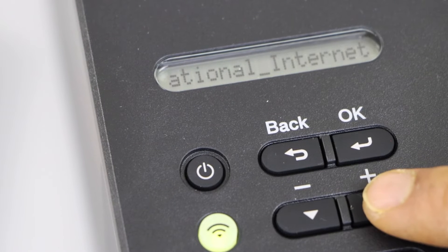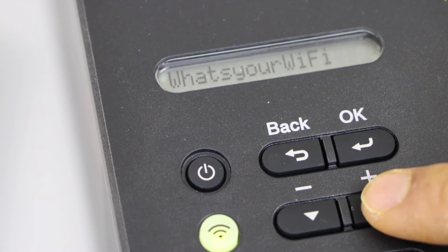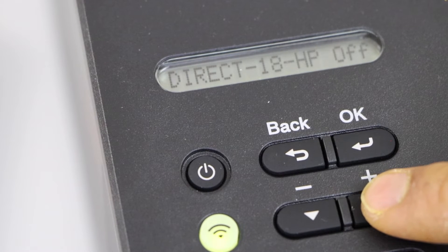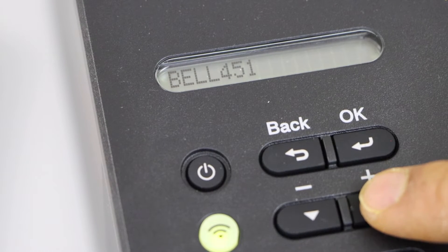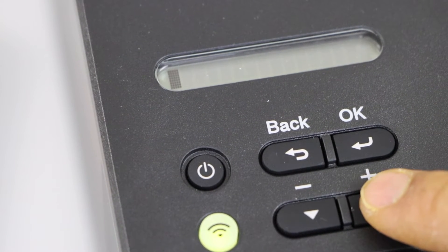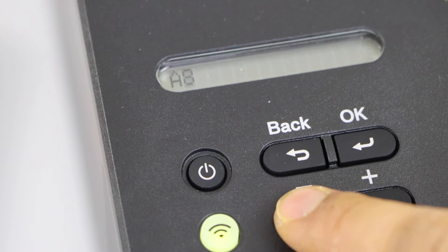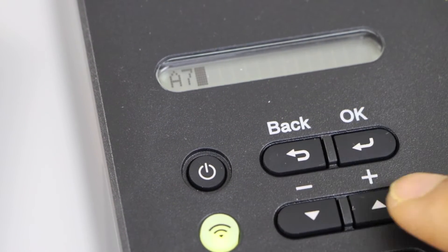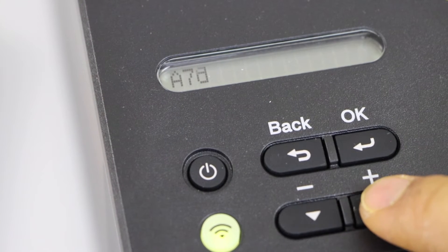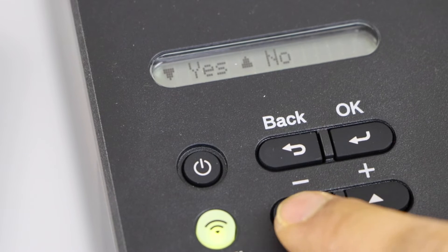It will display the list of wireless networks. You just have to select your Wi-Fi — there should be a long list. Press OK. Enter the password using this panel. Press OK to apply. For digits you can use this. Once you are ready press OK to apply the password and confirm.